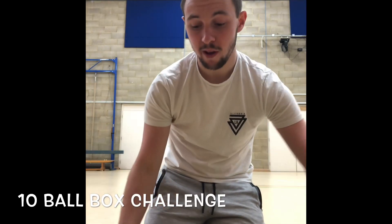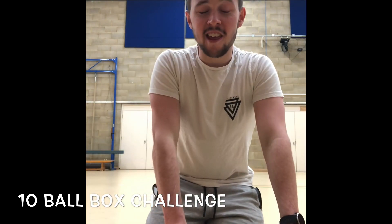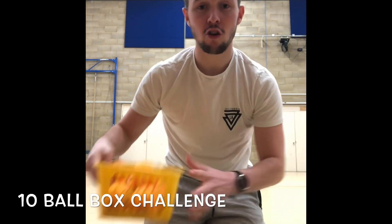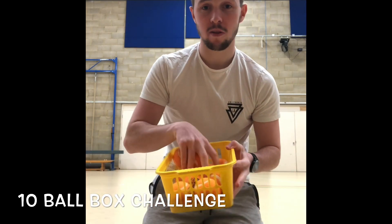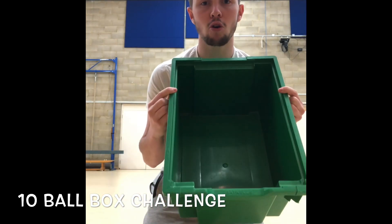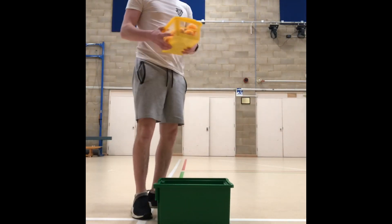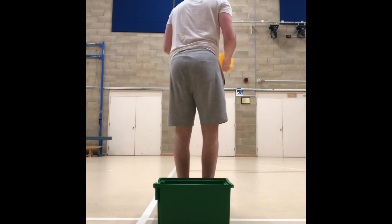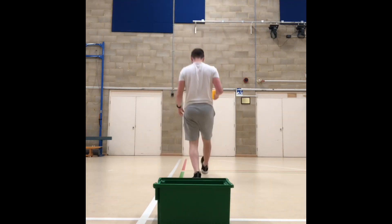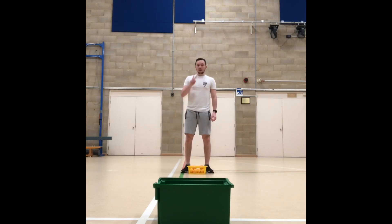Hello everyone and welcome back to PE with Alex. Today I've got a challenge for you — we've got some tennis balls and a box. This is the 10 ball box challenge. You can use rolled up socks or different balls; it doesn't have to be tennis balls, as long as you've got 10. You'll also need a box or a bucket. To set up, put your box down and take three big steps away — if that's too far, you can do two.